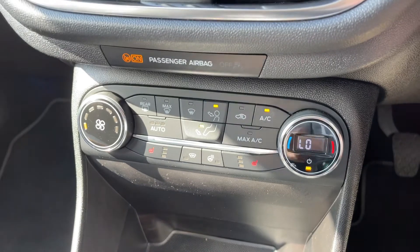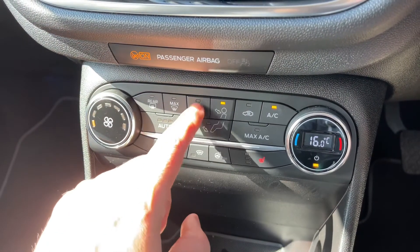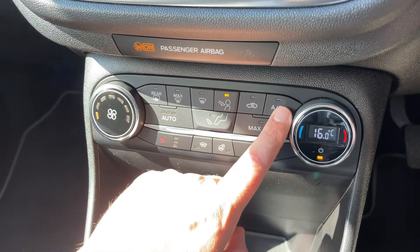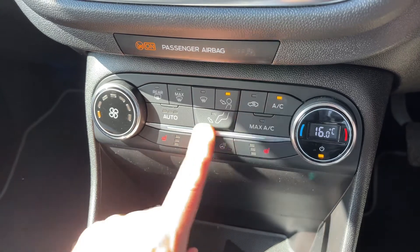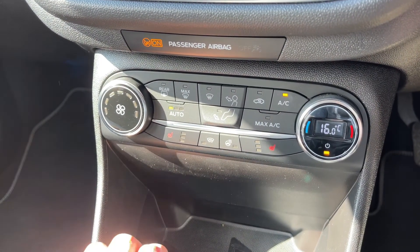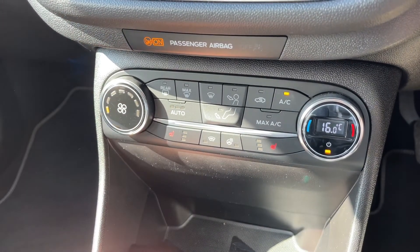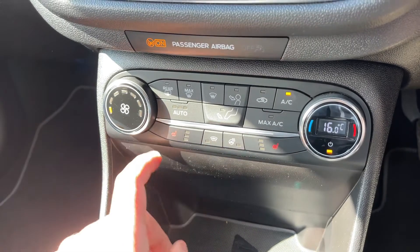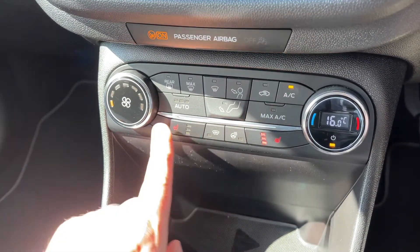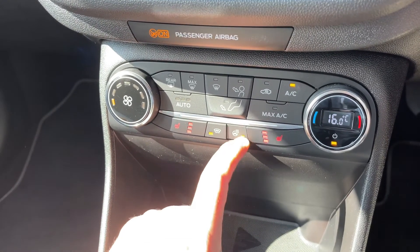Climate control is at the bottom — you can adjust the temperature, the fan speed, and choose what direction you'd like the air to be distributed. This button turns the air conditioning off or back on again. Alternatively, hit auto and the car will maintain your chosen temperature by taking full control of the fan speed, though you can override that at any time.